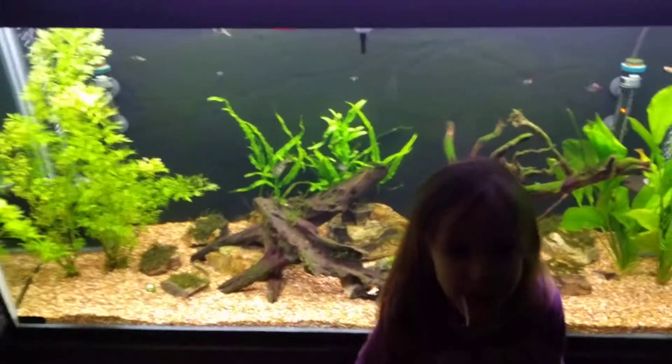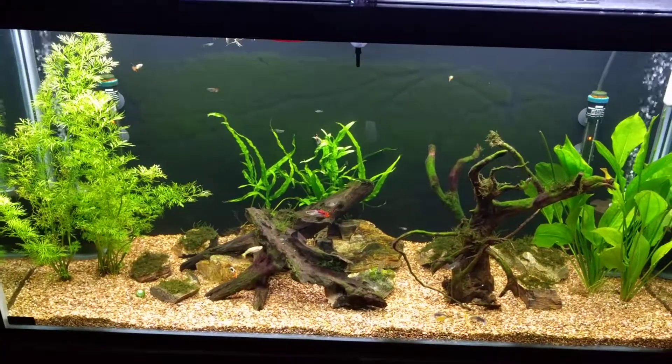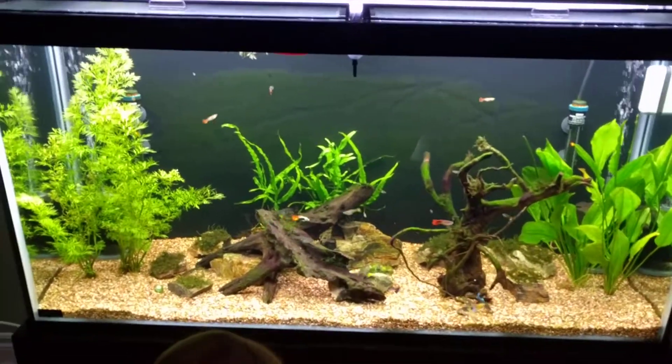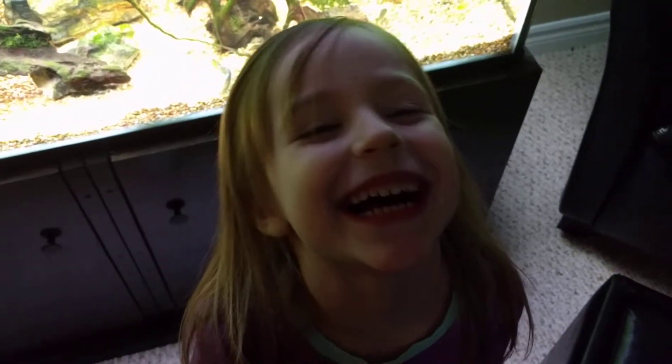That's it — we have one more surprise to show you in the next video, right Ainsley? This is the aquascaping fun — it's coming along. We had a ton of baby guppies, didn't we? A whole bunch of baby guppies. All right, let's go see the other surprise.